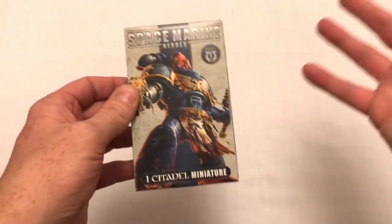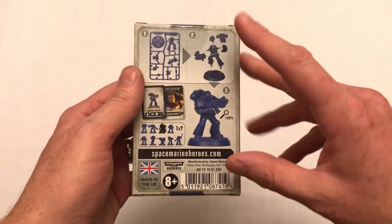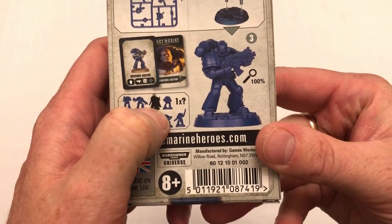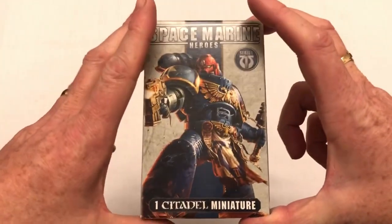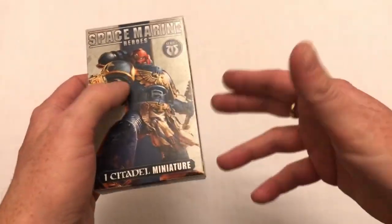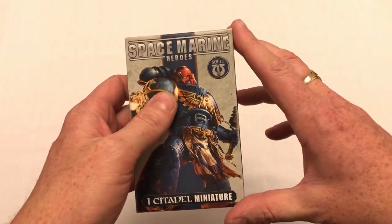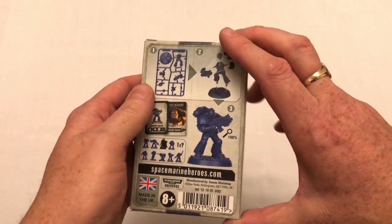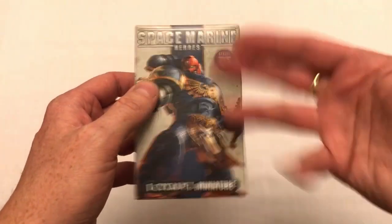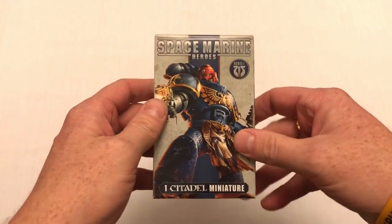The original Japanese line was 13 miniatures, and everyone said 'we want those in our territory as well,' so now they are more widely available. However, there's been a slight change in distribution — there are only nine marines in this series, one of which is an uber-rare blacked-out character. There are only nine because the other four are available in a game called Space Marine Adventures, where a group of marines go into a Necron ship and have a bit of a scuffle.